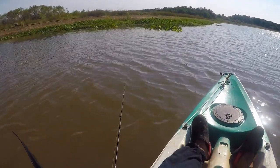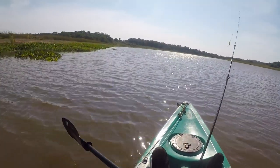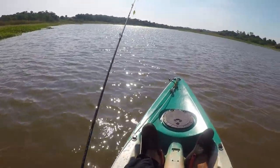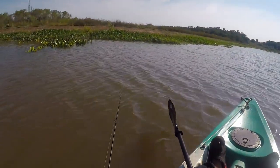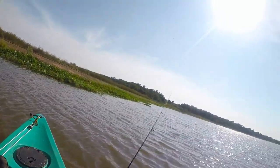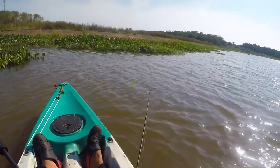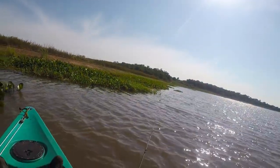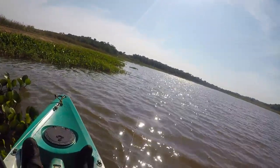Welcome again to another episode of Less Talk More Fishing. This time I'm fishing one of the city lakes that I've never tried fishing before — not from the kayak at least. The reason I don't usually come here is because the water clarity is really bad, like almost chocolate milk. I never felt very attracted to this lake, but today I had a free morning and it's the closest lake to my house and easiest to access, so I decided to give this place a shot.